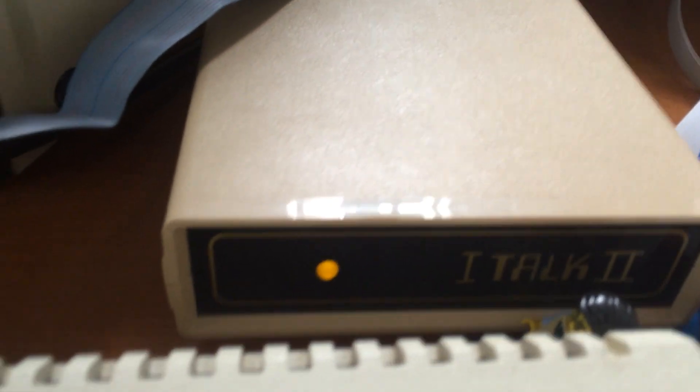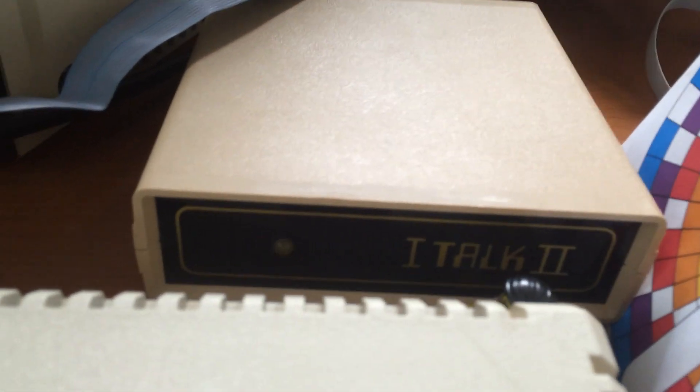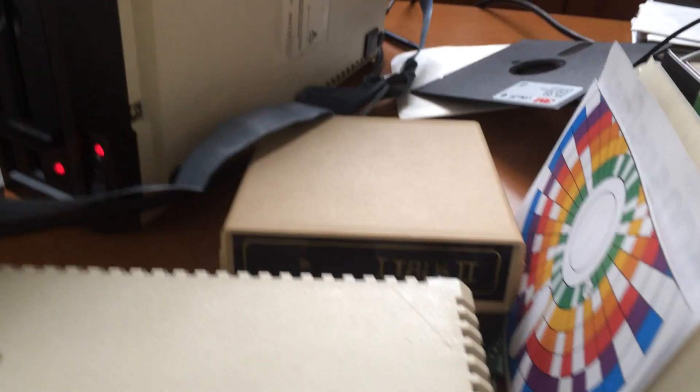It's got a little light on it. When you turn it on, it lights the light. And it's also kind of interesting — when you turn it on, the first thing it does is send random signals to the Atari, so it kind of goes wow when you turn it on.